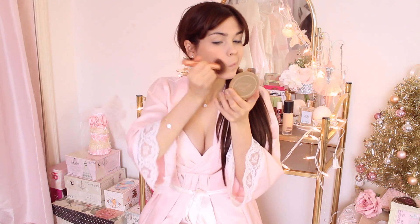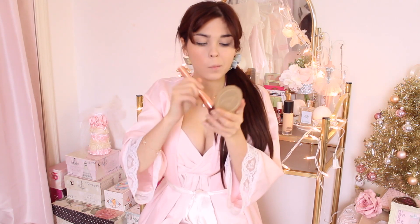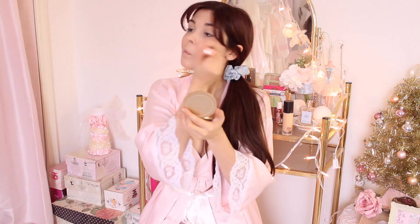For bronzer, I'm going in with my Too Faced Chocolate Soleil bronzer — I use this all the time. I'm putting it on my cheekbones and jawline just to warm up my face and give me a little bit more face shape.